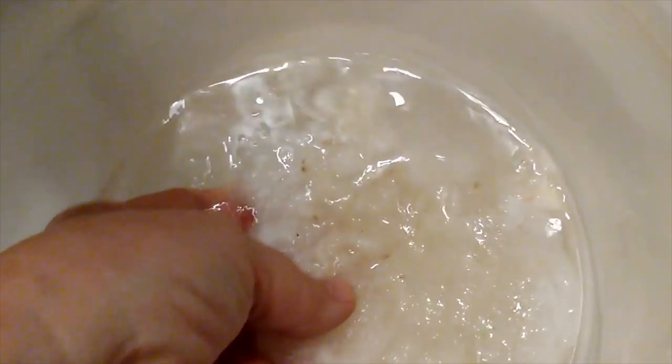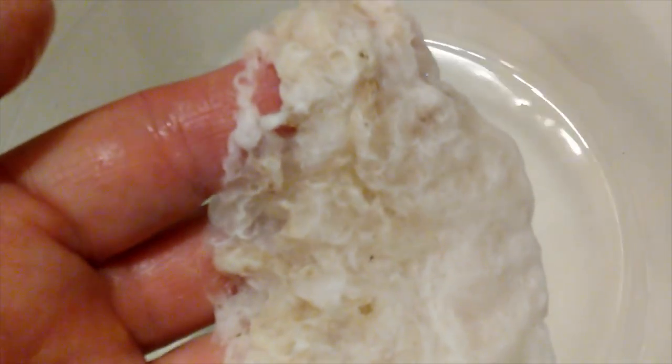Here you can see that just in that 10 minutes of soaking in the very hot soapy water, how the fiber is continuing to clean. But really, most of the dirt came out in that cold water soak. You'll see a slight murkiness or cloudiness of the water, but nothing compared to what that cold water soak was. So that's that first hot water wash.